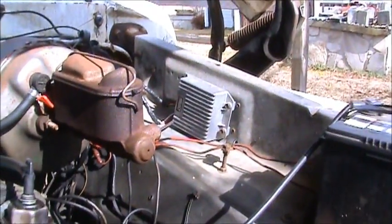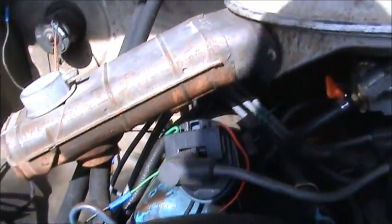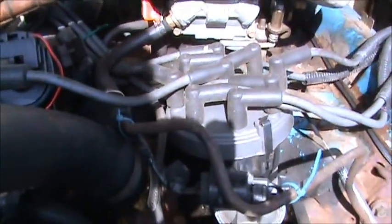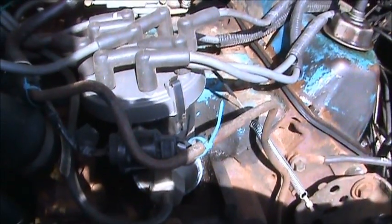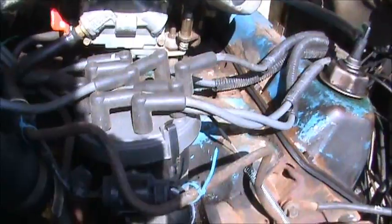Somebody's put a new brain box on it before I got it. They put a new distributor in it, put a new coil on it — all this bunch of stuff. I had it running and it started acting up again. I'm not putting up with it. I'm going to show you exactly how you fix this little problem in just a matter of a few minutes. It's pretty easy.